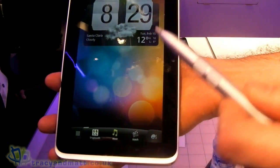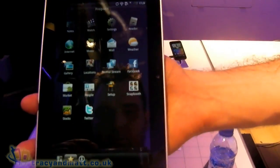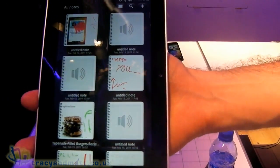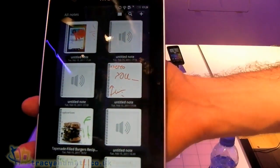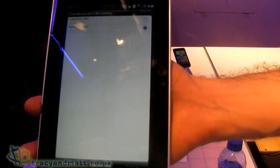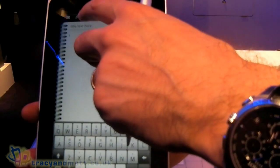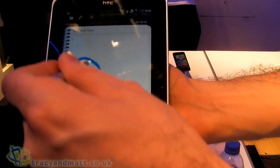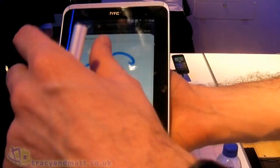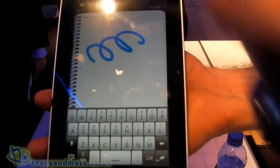Now I'm going to demonstrate our pen, or HTC Scribe technology. I'm just going to dive into the notes application. Here we can create notes and actually associate them to a particular meeting — so let's pick, for example, you're attending Mobile World Congress. Click new note. Here we can record voice, but we can also record notes that we write down. When you play this back you'll actually see the note appear on screen in real time, so it maintains the context of the note taken.